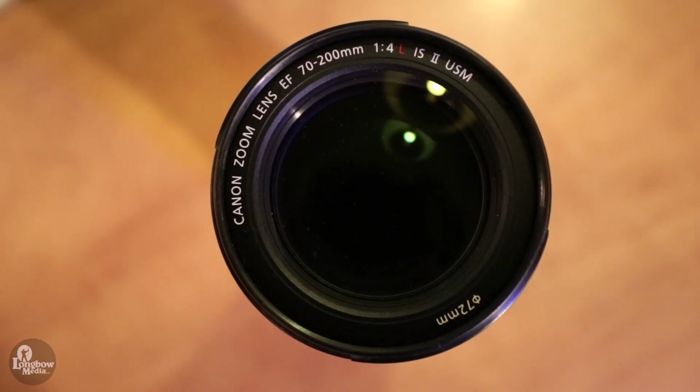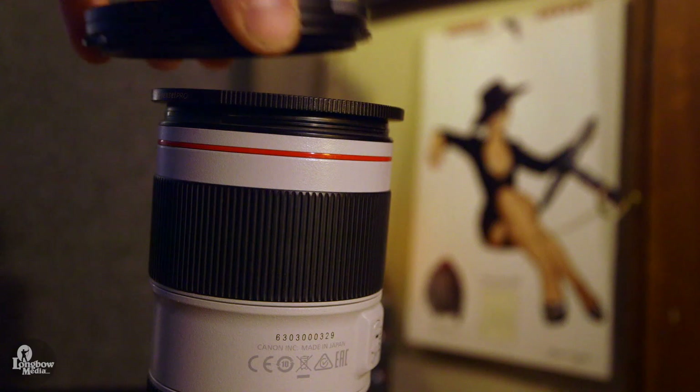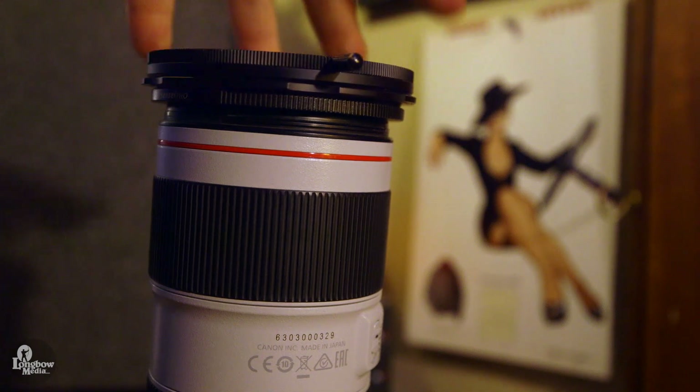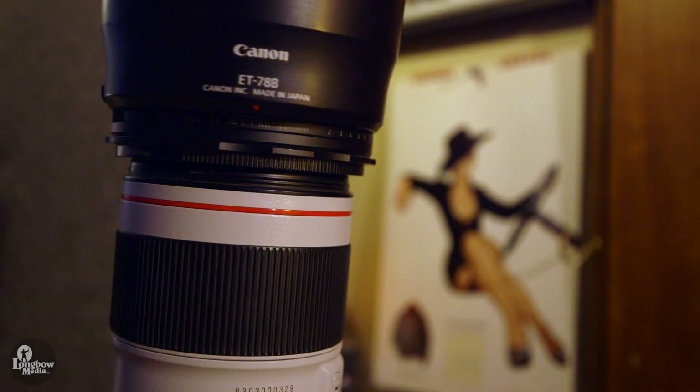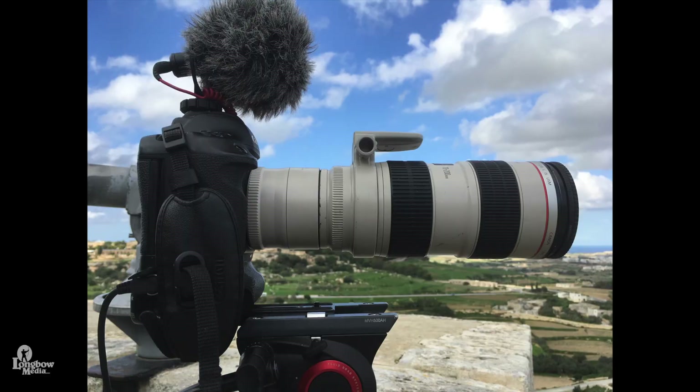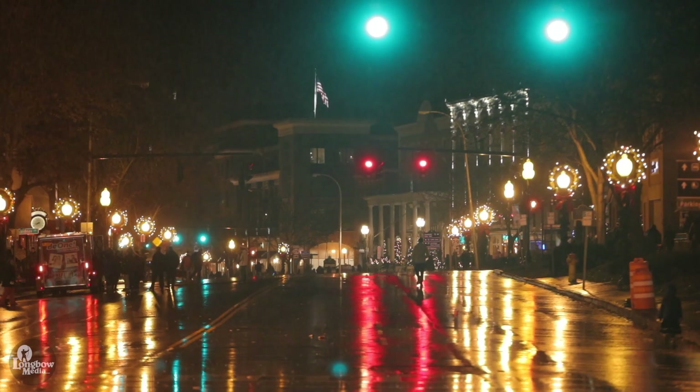The F4 has a 72mm front filter thread compared to the 77mm on the F2.8, which isn't a big deal for me since most of my filters are 82mm adapted with a step-up ring. Although this does mean that I cannot pair the lens hood with a filter attached, which can be problematic when time-lapsing or filming in overly bright or wet conditions.